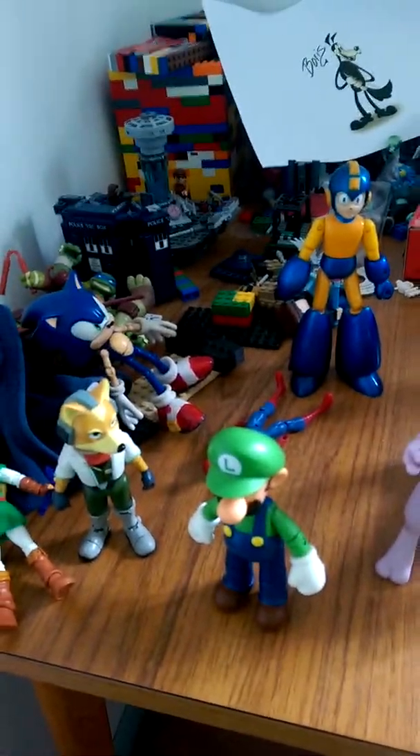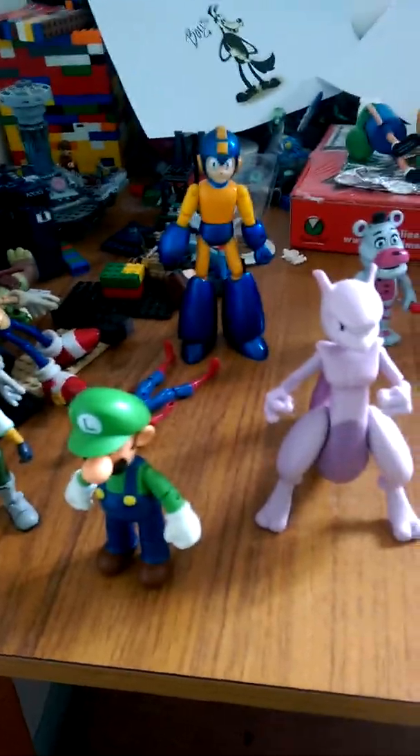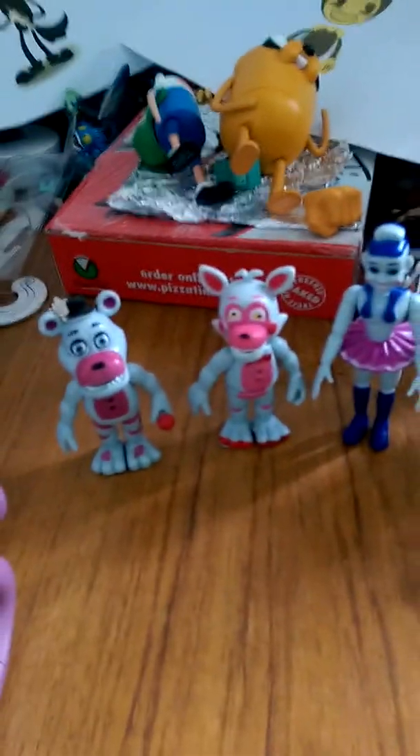Hello everyone, this is Team Omega, and today we'll be taking a look at the knockoff Fright of Faith figures.